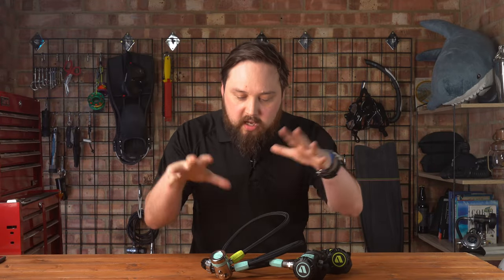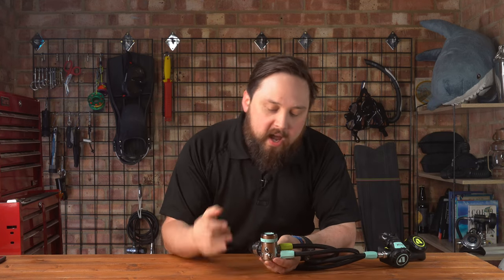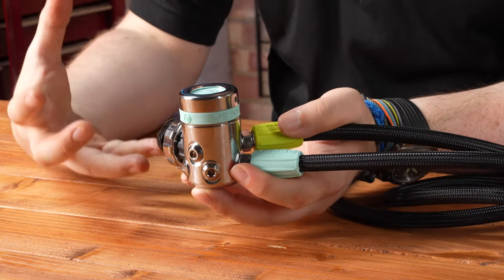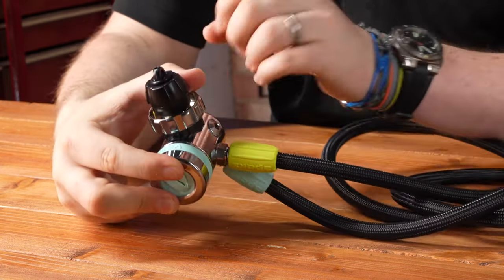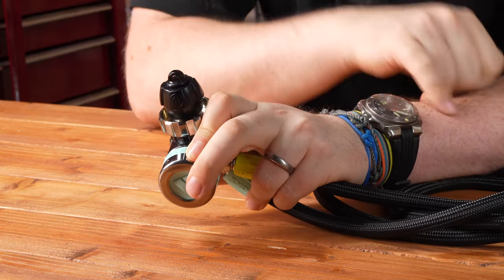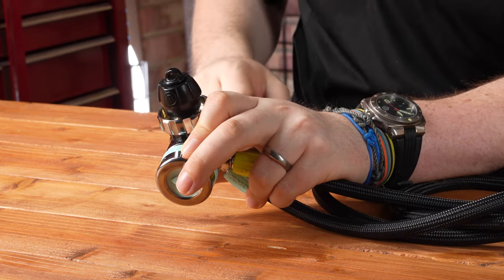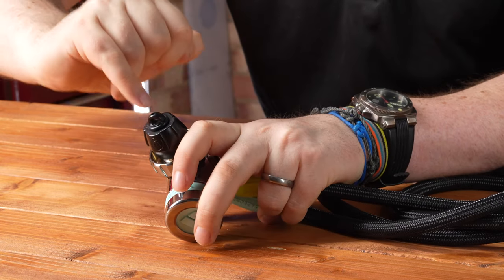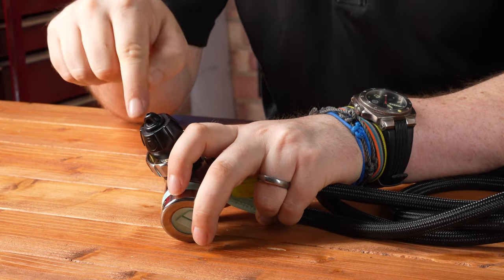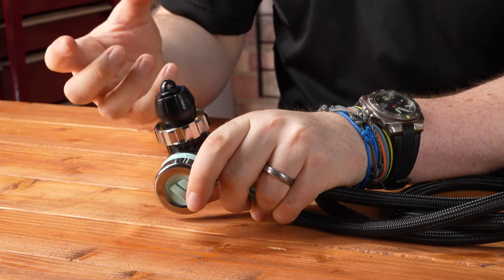Looking at the first stage — this is based on the DS4, in the two-high-pressure-port version, shown here in DIN configuration. It comes with a DIN dust cap that has a little loop at the top so you can attach a lanyard to keep it with your regulators. It also has a sneaky hidden feature: right at the top there's a spare tank O-ring, which is quite useful and many people overlook.